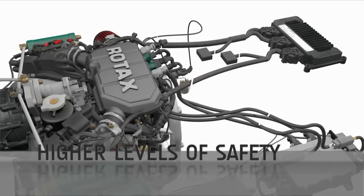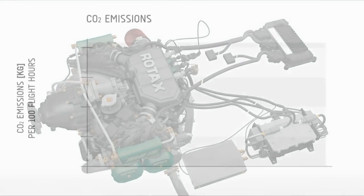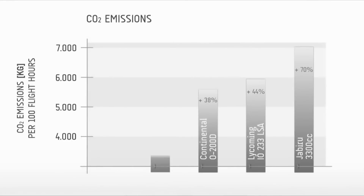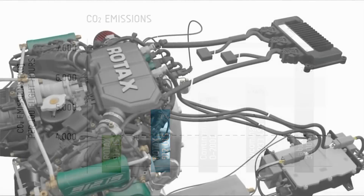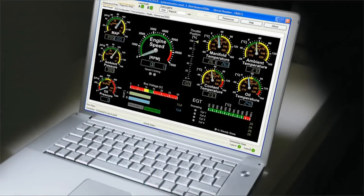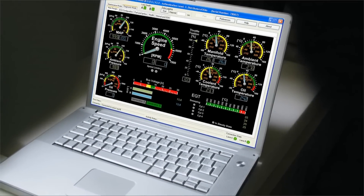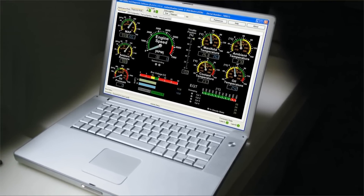The TBO on most all the engines is 2,000 hours, and we've been seeing that with great confidence. The TBO on the 915 is currently 1,200 hours. The goal is to get to 2,000 hours, but they're pulling enough horsepower out of that engine that they're being conservative until fleet leaders come back at 1,200 hours so they can examine how the engine is holding up before extending the TBO.